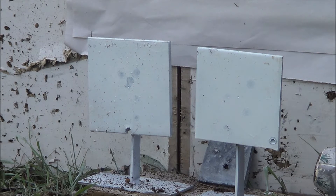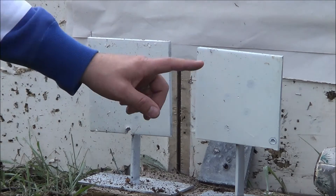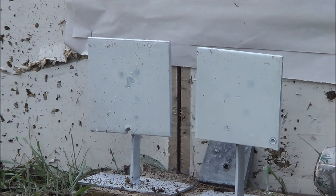Alright, the first one I'm going to do will be 17 Mach 2 on this plate, 17 HMR on that plate. See if the difference in the divots in the plate differ. The 22LR doesn't even make a mark on it, so we'll see if the 17s do anything.